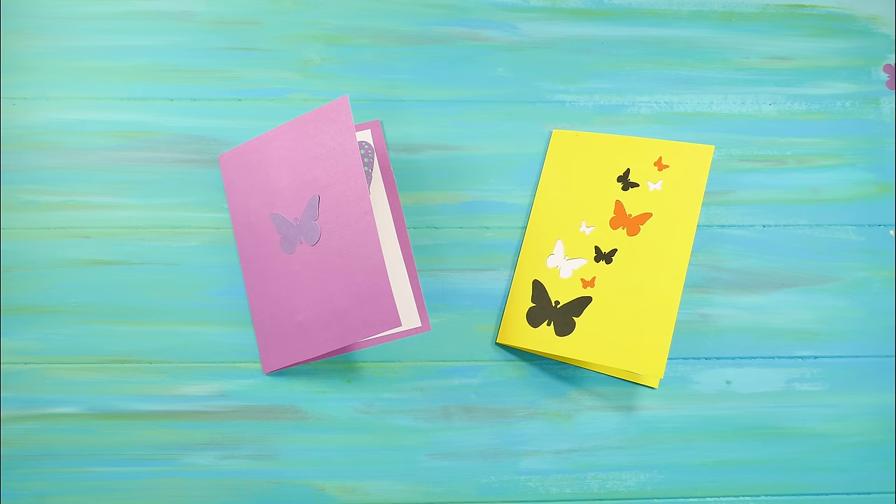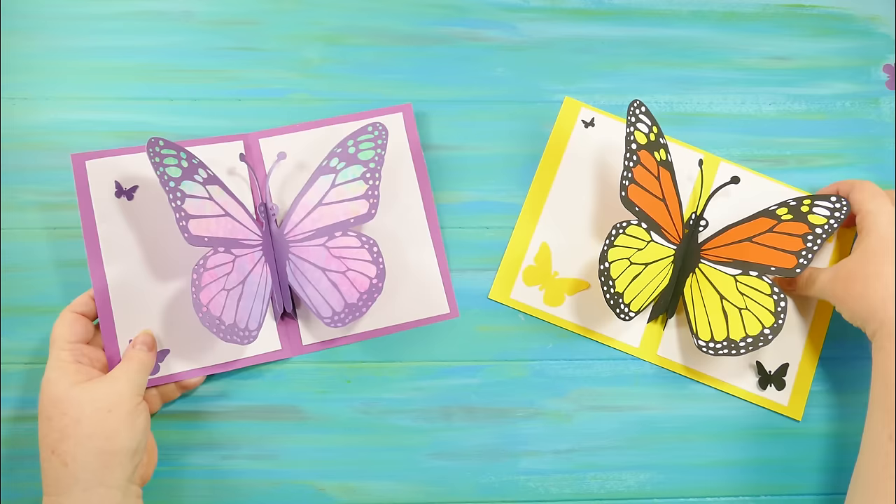This is Jennifer from the Jennifer Maker DIY and Craft Blog. Today I'm going to show you how to make butterfly pop-up cards.